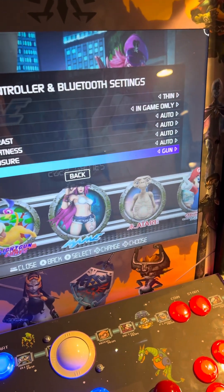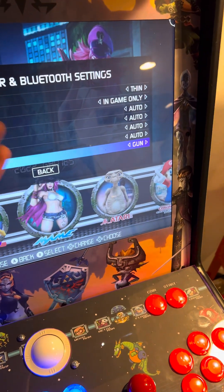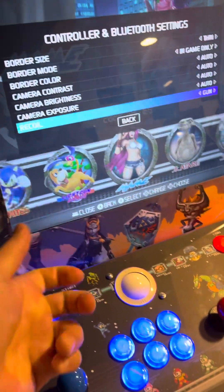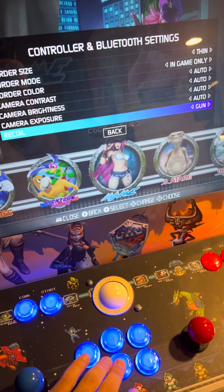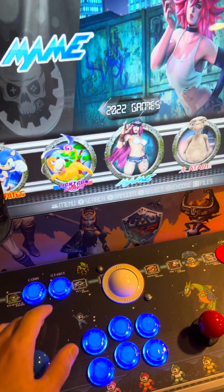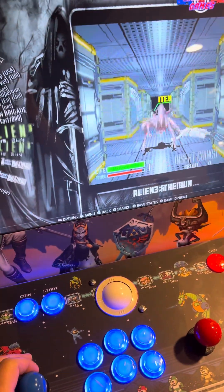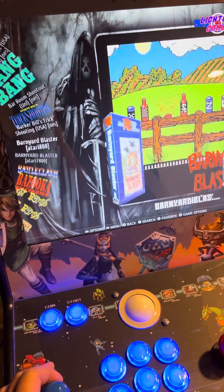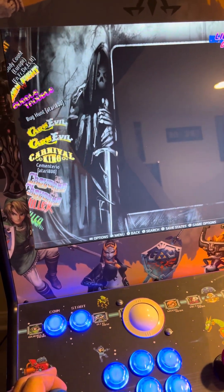So I set my border size to thin, border mode to in-game only — I think that's important — and recoil I just set to Gun. If it's a game like T2 where you hold it down, you could set it to Machine Gun or disable it. That's preference. Now I have a folder of light guns only. Depending on what system the game is running on, you might have to change certain settings.